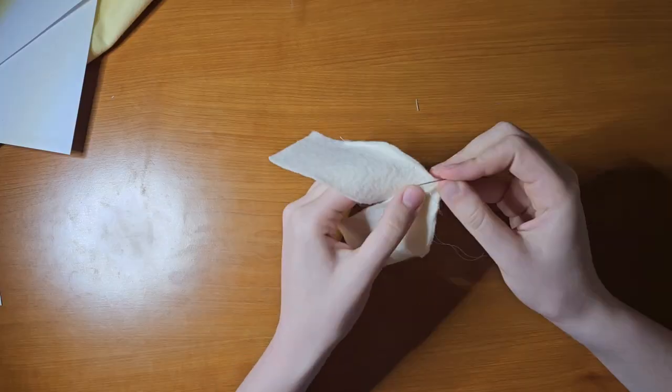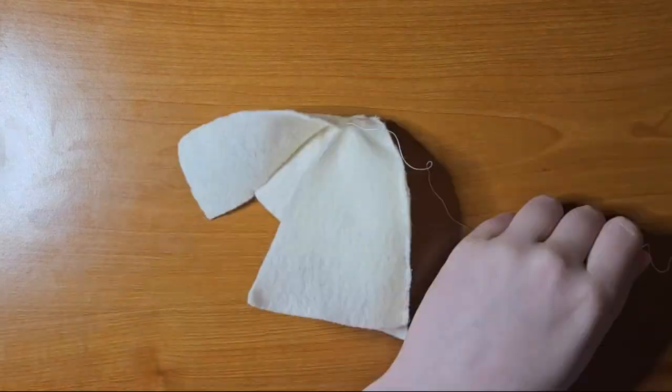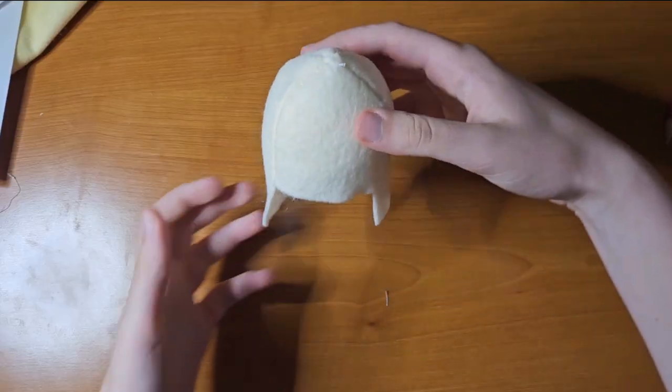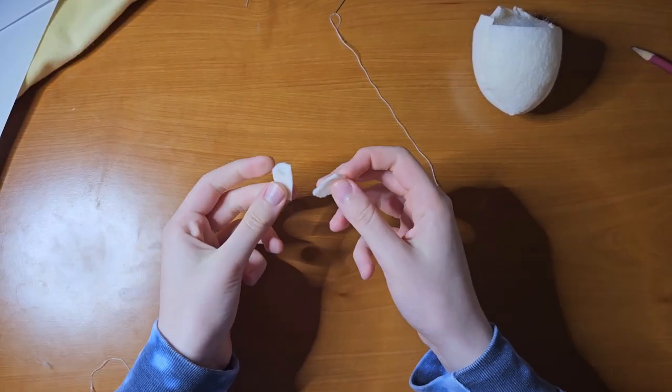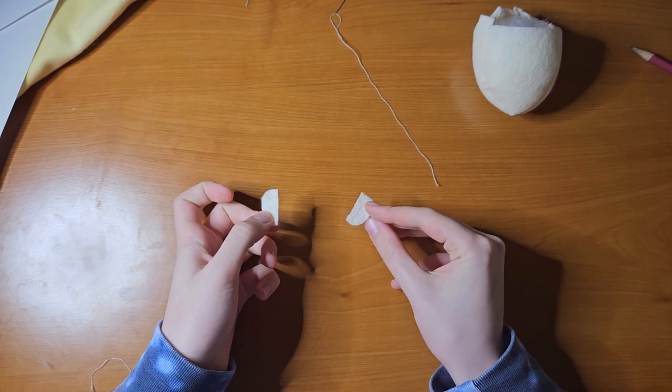Guess I've sort of made the face. It actually looks like a head — also sort of like an upside-down helmet. Now I'm going to start sewing the ears on and start the hair, which I don't really know how to do.